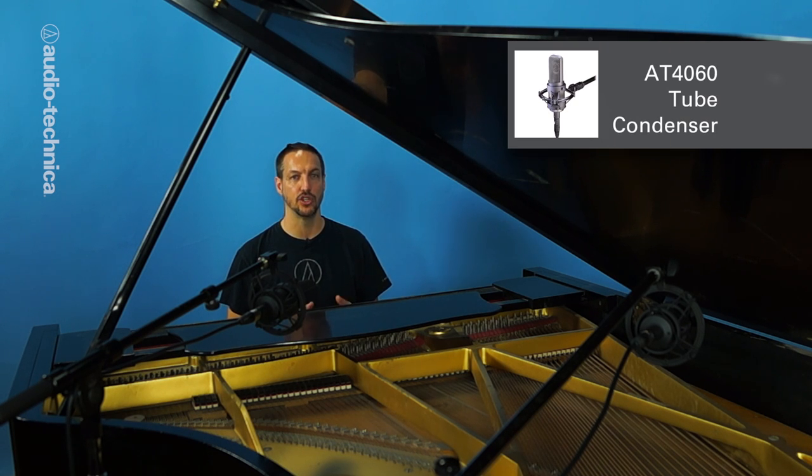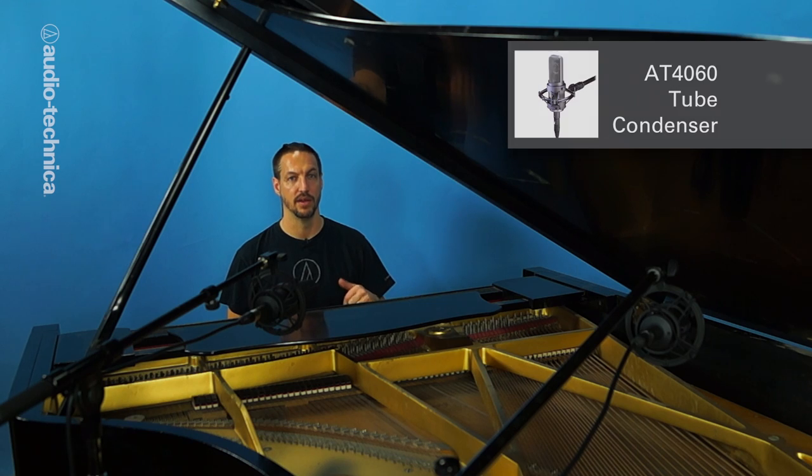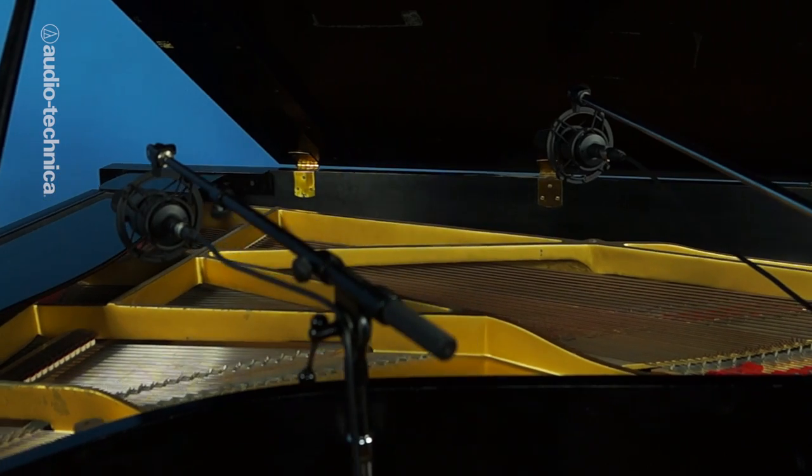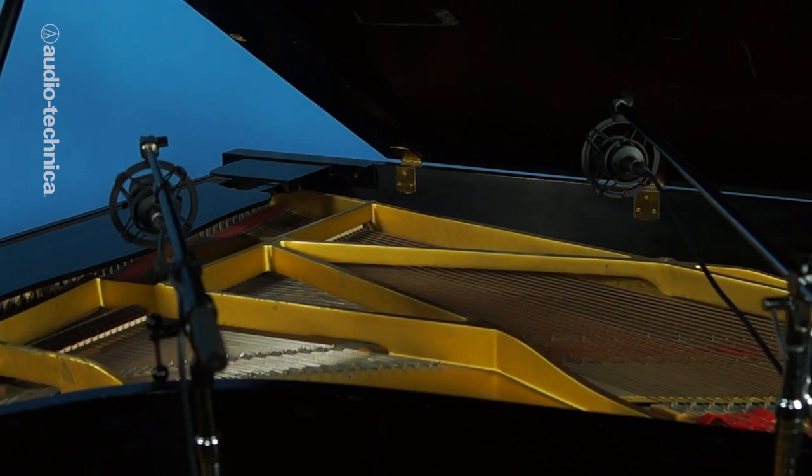For our first setup, we have the mics inside the piano for a bright pop sound. This offers good isolation which can be improved by lowering the lid. We have a pair of AT-4060 tube condensers, 11 inches above the strings pointed straight down. A microphone with an extremely consistent cardioid pickup pattern throughout the frequency spectrum, like the 4060, is ideal for piano.